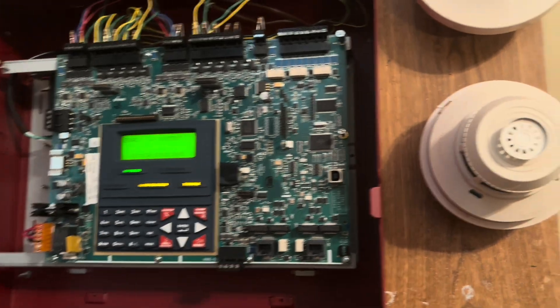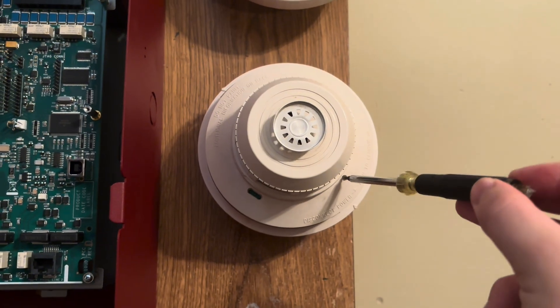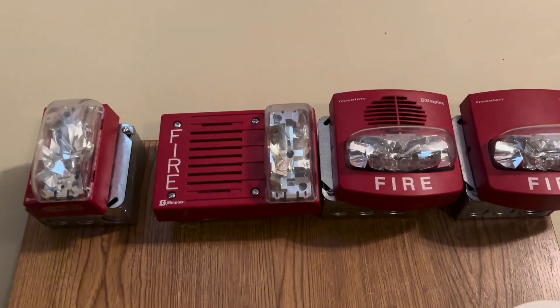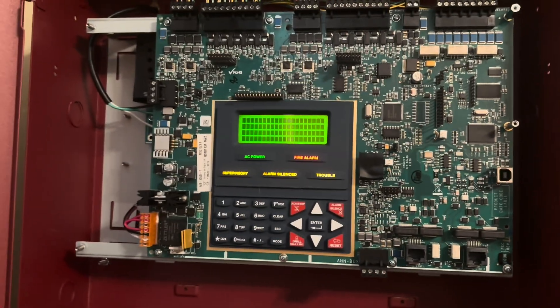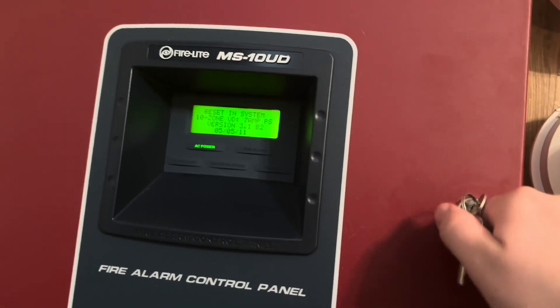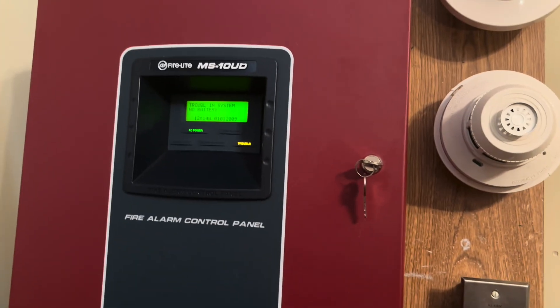Very, very loud. The last device we will test is the 2424 TH switch — two-wire detector. We'll give it a reset. Thank you guys so much for watching this Firelight MS10UD system test. If you like this video and want to see more content like this, please consider subscribing. I'll see you guys in the next video — see ya!